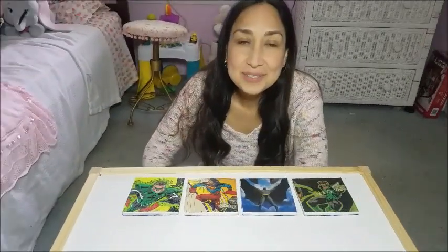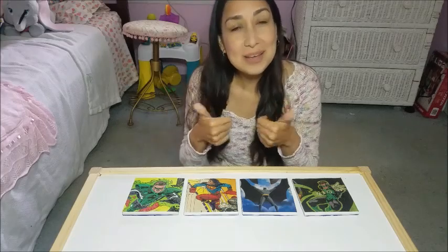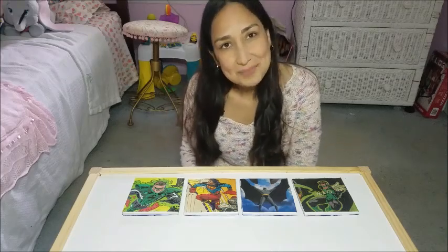I hope you like this video. Don't forget to give me a thumbs up if you liked it, and I'll see you in the next one. Bye!